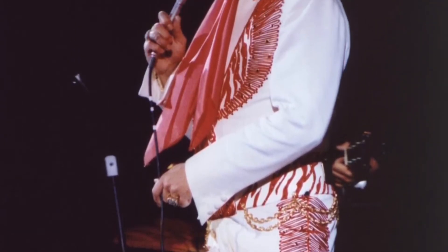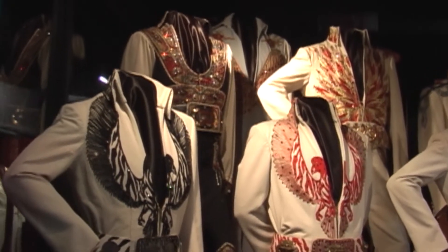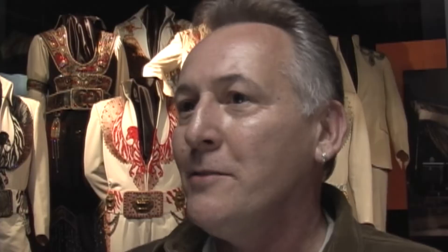So then it became a challenge: do I call back and say there's been a big mistake and disappoint the man, or can I turn it into a bird? So I changed the ears to feet, the nose to a head, and the neck to a wing. It turned out to be one of his favorite suits — he did it in a number of different colors and all the fans loved it.